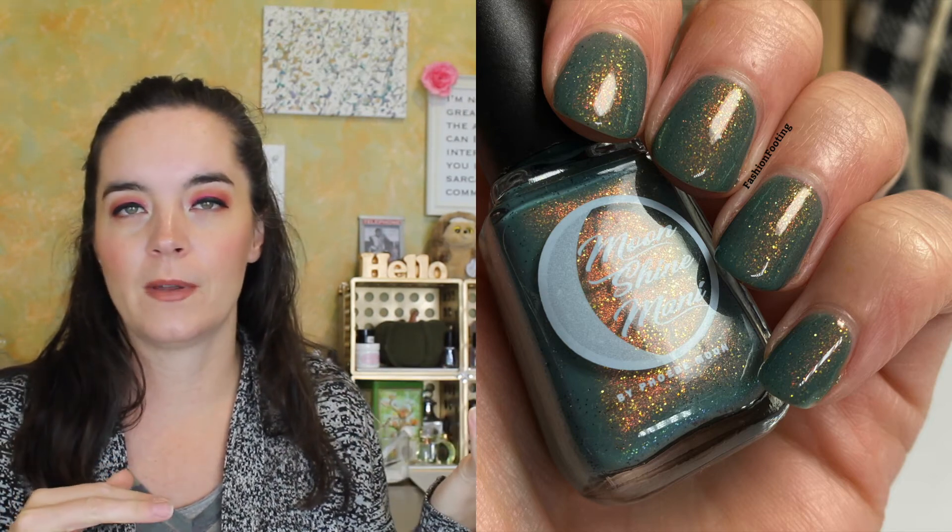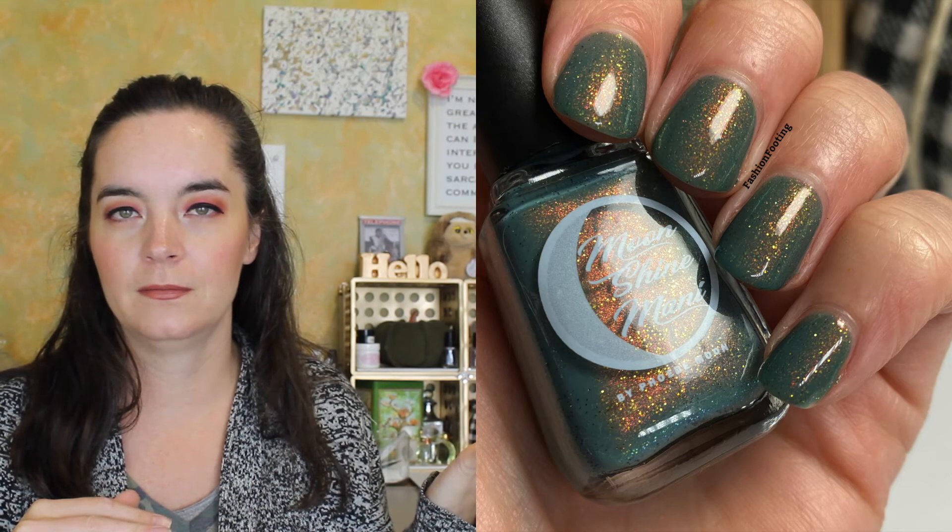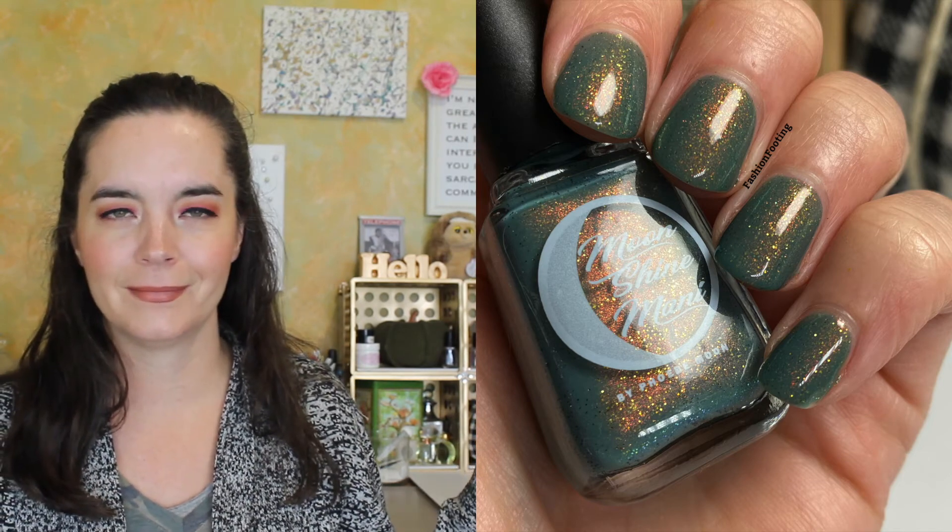I think all four of these are my favorites. Is that allowed? It's allowed — it's my life.